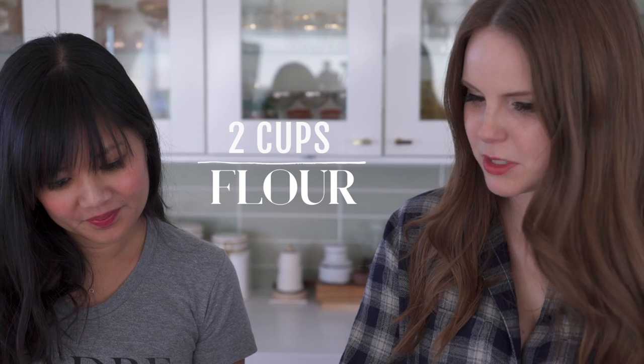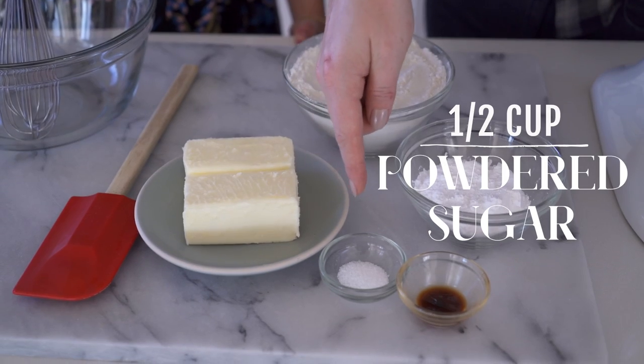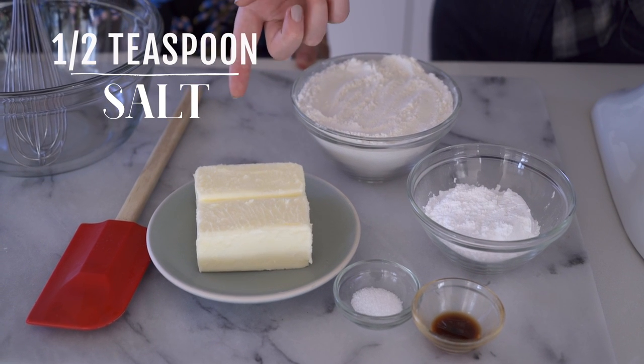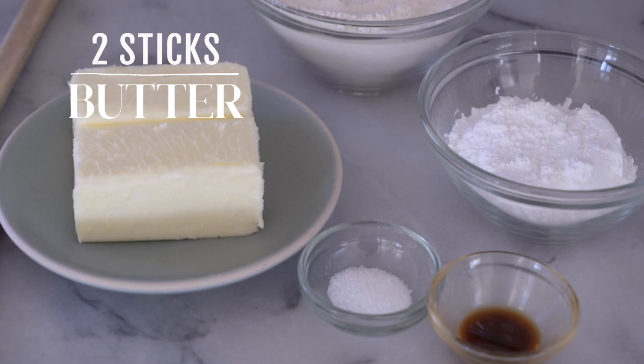It's basically two steps. I have in front of me two cups of all-purpose flour, half a cup of powdered sugar, a teaspoon of vanilla extract, half a teaspoon of salt, and then two sticks of softened unsalted butter.